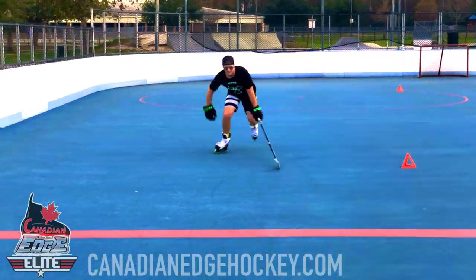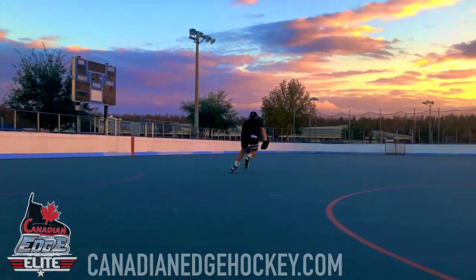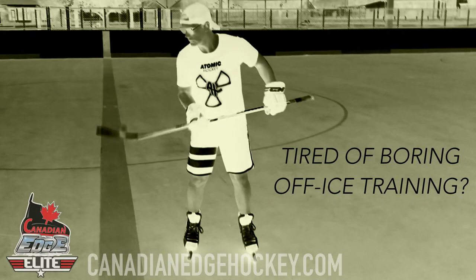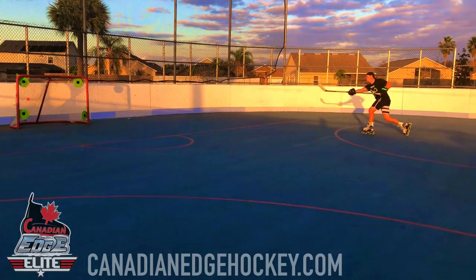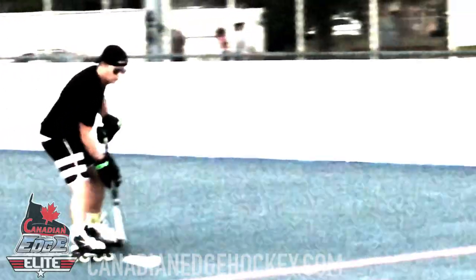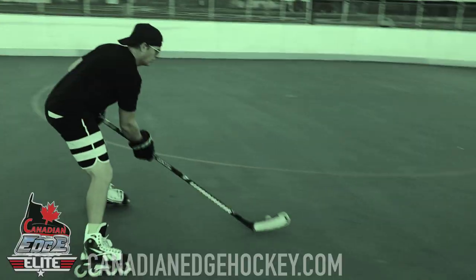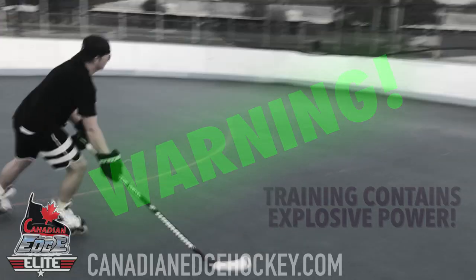Only through training with the Canadian Edge Atomic Hockey System will players reach their highest level of stick handling capabilities while attaining peak physical fitness and training the muscle to reach maximum force in the shortest possible time. Regular Atomic Hockey training will make players more confident with the puck and reduces the chance of injury throughout a long, grueling season.